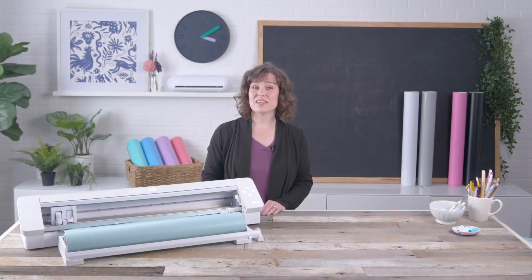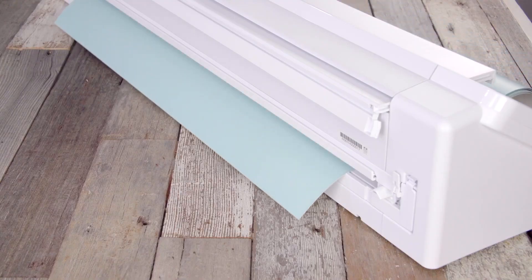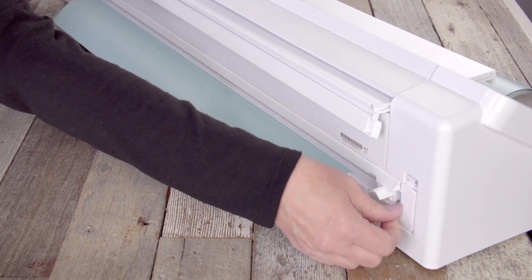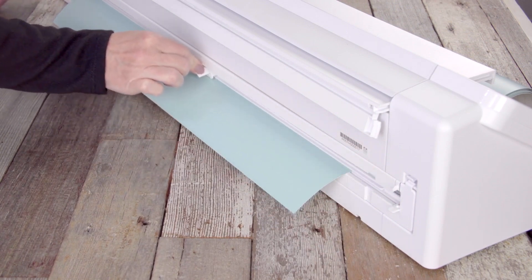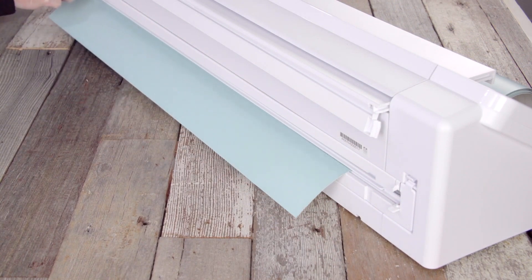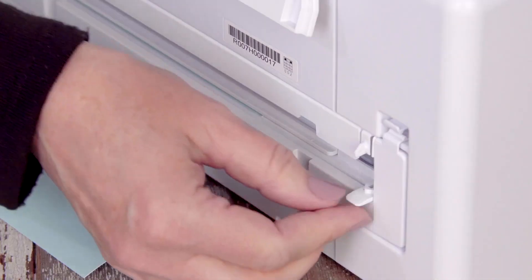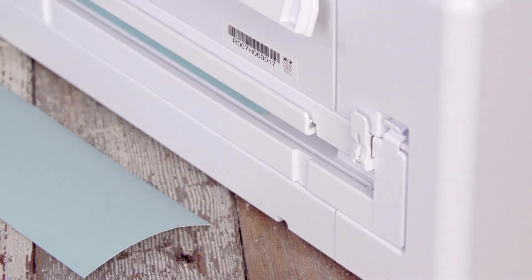Similar to the rest of the Cameo 4 series, the Cameo Pro model has a built-in cross cutter in the back. To use the cross cutter, feed your media to the back so the lowest part of your cut design is extended beyond the back of the machine. Lower the side latches to hold your media in place, then use the rotary cross cutter to cut straight across. Make sure to slide the cross cutter all the way to the side and lift the latches before moving on to the next job.